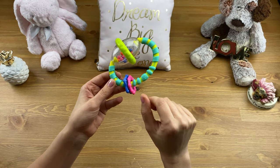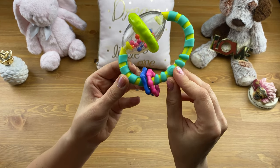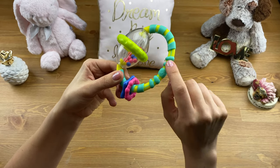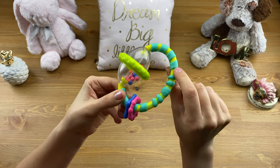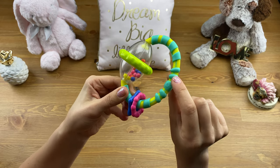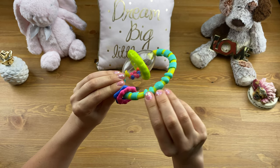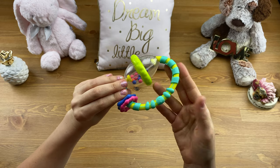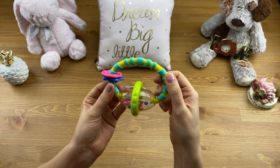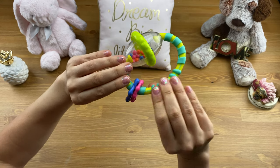We don't always realize how important different textures and different bumps are. If you look at it from afar it might look the same all around, but it's really not. There are different spaces between the parts — this one is more square-shaped and this one is more rounded. So for someone who relies a lot on learning about their environment through a tactile perspective, this is just different and interesting, and it was something she thoroughly enjoyed.